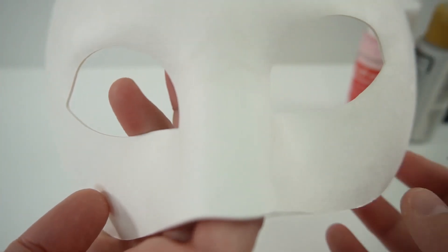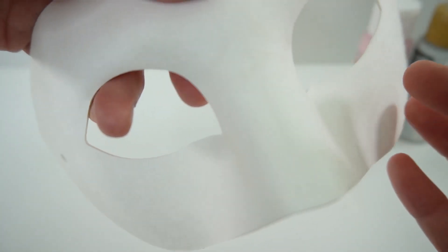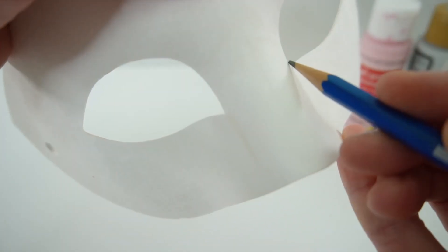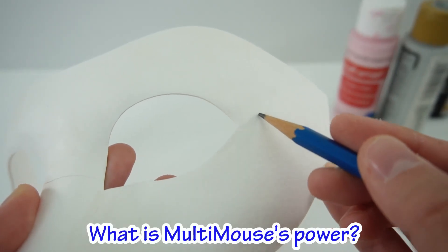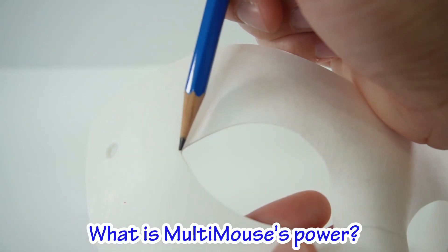Taking our mask here, let's go ahead and start by penciling in the lines. So here's today's trivia question: what is Multi-Mouse's power? If you know, comment down below.